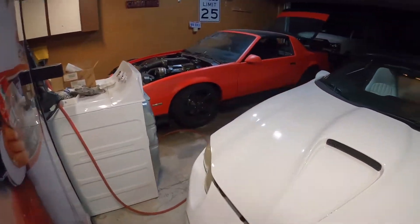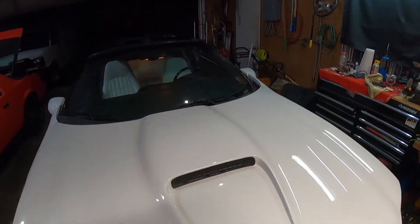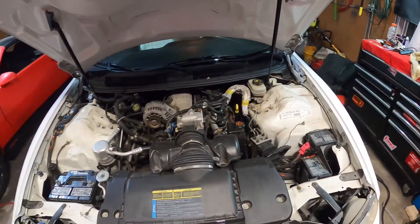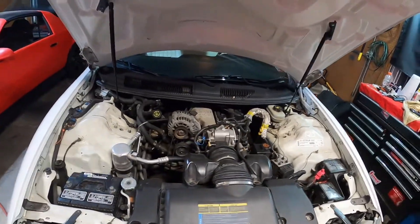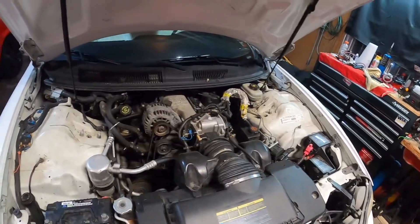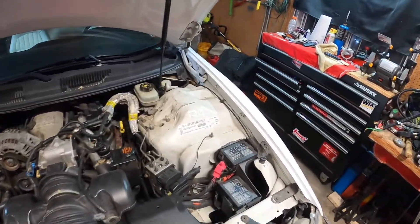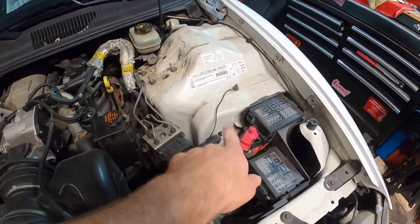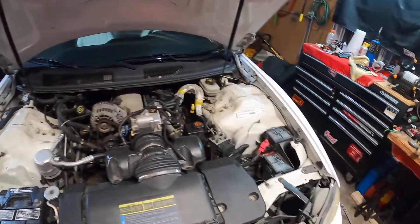The guy said he was racing a BMW when it blew up. I don't know how much power these 3.8s have — my buddy had a '97 Firebird with one of those and it was okay, but they're not too quick. Good for a cruiser, I guess. You can see the engine bay underneath is really clean — usually they rot out in there, but the whole rest of the car is about as clean as this.